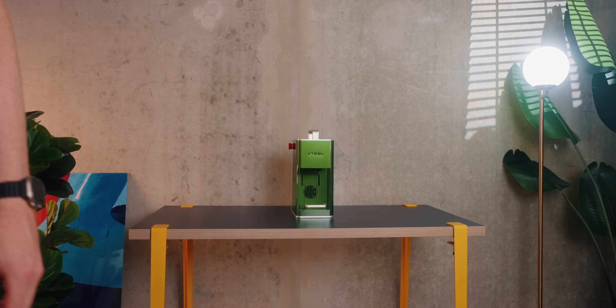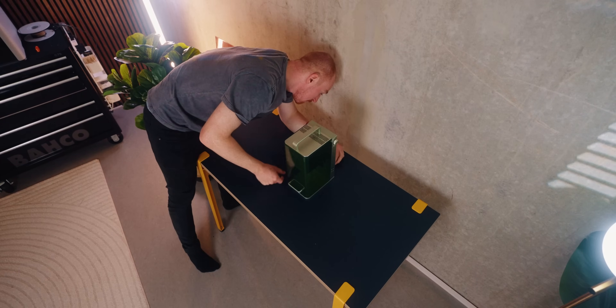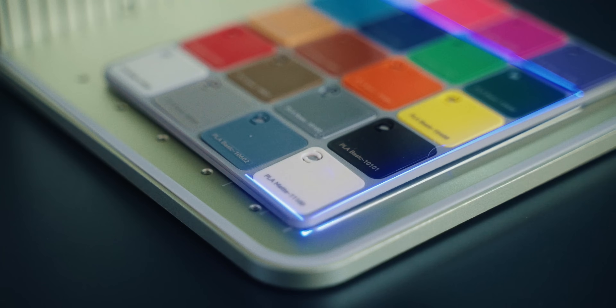My last laser was kind of bulky and took super long to set up, so I never ended up using it. But with this device, I'm actually excited for it. Since lasers affect filaments and especially colors differently, I wanted to do some testing first to just kind of see how it was going to work and how it was going to come out.